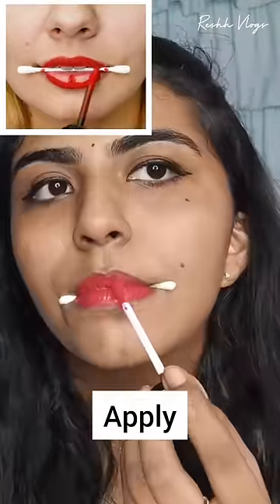This is a very important hack. If you apply it in the face, you will not apply it in the inner corner.